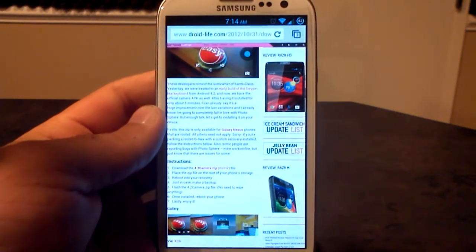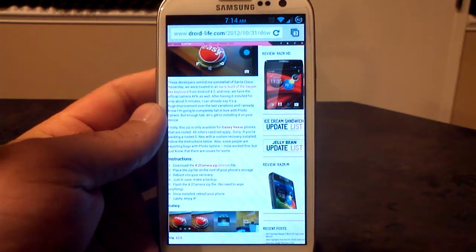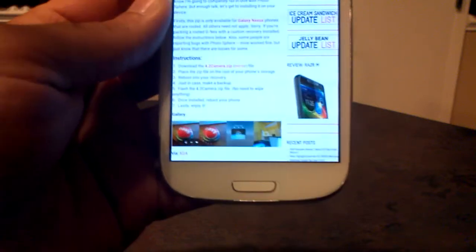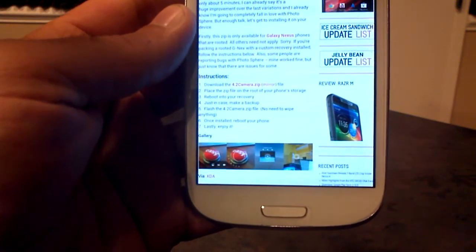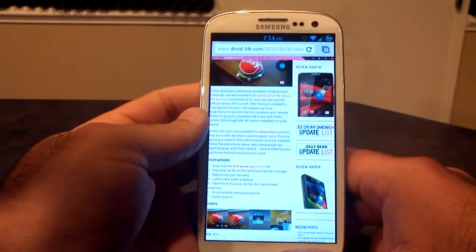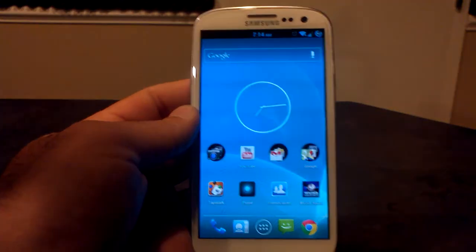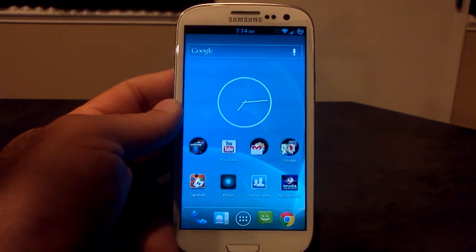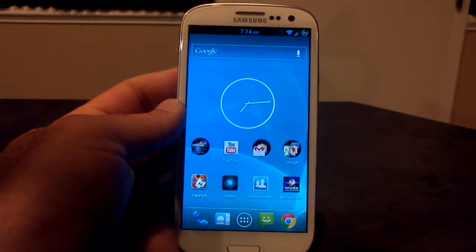This is from Droid Life from around October 31st. It's a couple of weeks old, but this is the camera zip that I did use. You can see the 4.2 camera zip right there. I downloaded that one to my SD card, and then I just flashed it. You don't have to wipe anything. Just go ahead and flash it, and it does not replace your current camera — it will actually add to it.